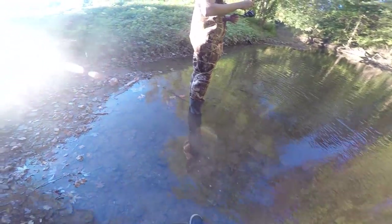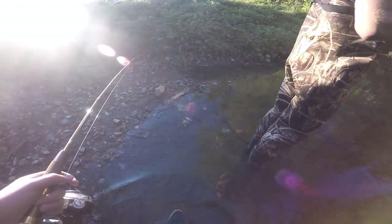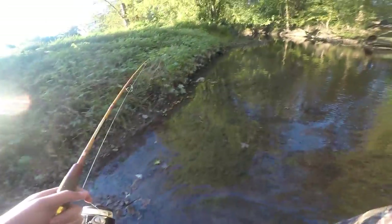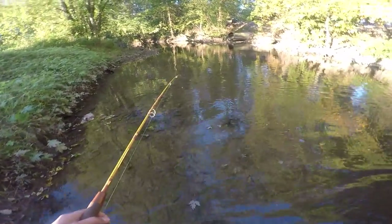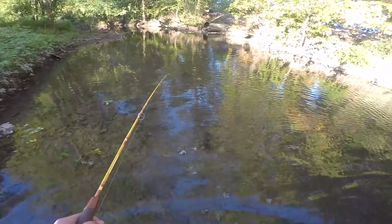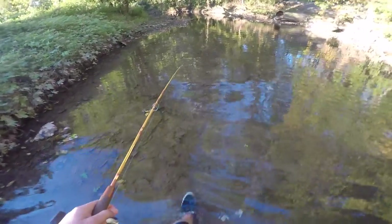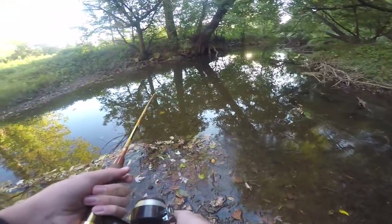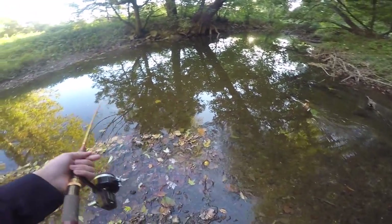We're gonna get on some smallies here in a minute. I'm in this creek once again, no waders — because I ain't no pansy. Got my shoes on this time so I don't lose them. We're gonna see if we can catch some smallies. Get down to this spot quick. Alright, here's the money hole guys — you might recognize this from an earlier video.